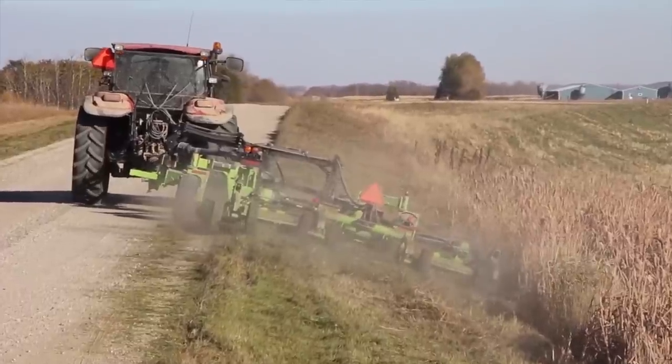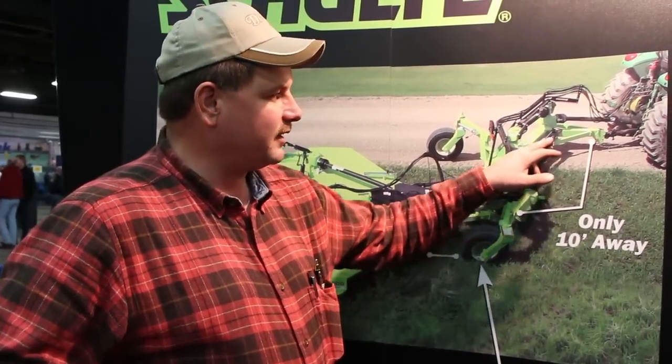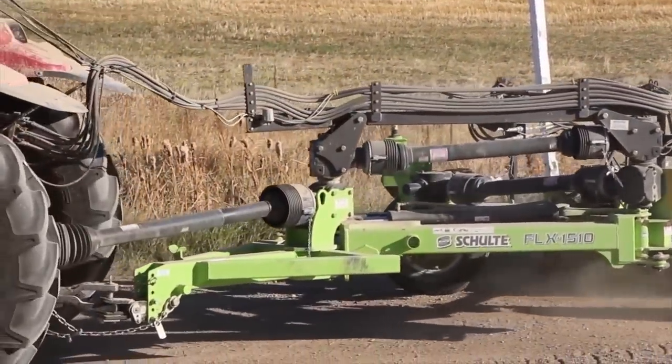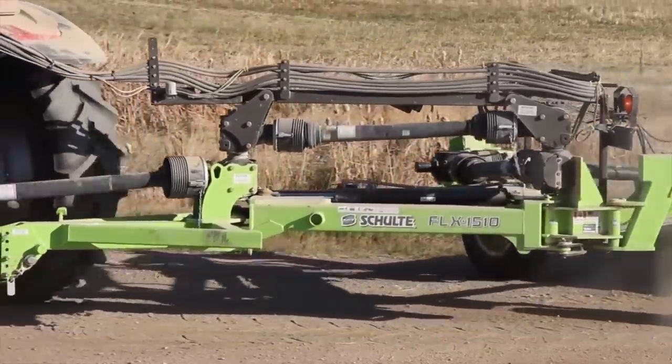The nice thing about it also is trimming around high line poles. You don't ever have to back up — with that arm and that cylinder, you can steer right around and leave very little grass or weeds around high line poles, and you never have to back up against them. It works real well.